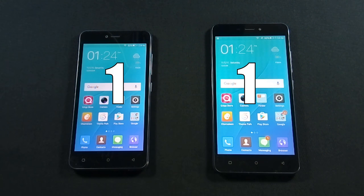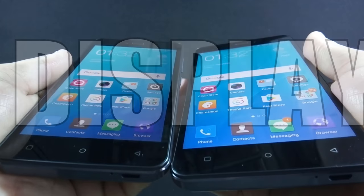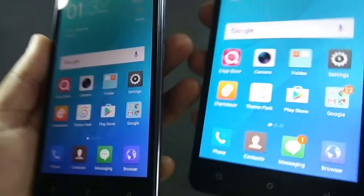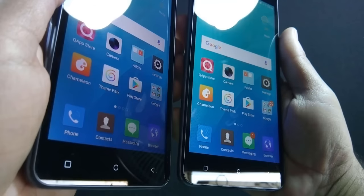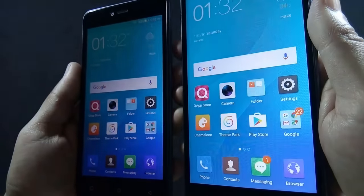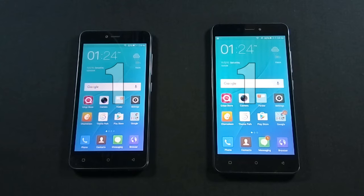Let's move to round 2, which is display. J5 has a 5-inch HD IPS display with 720p resolution, while J7 has a 5.5-inch HD IPS display with 720p resolution. Even though J5 has a higher pixel density than J7, it is difficult to notice any difference between them with the naked eye. Once again, there is a draw between both phones.